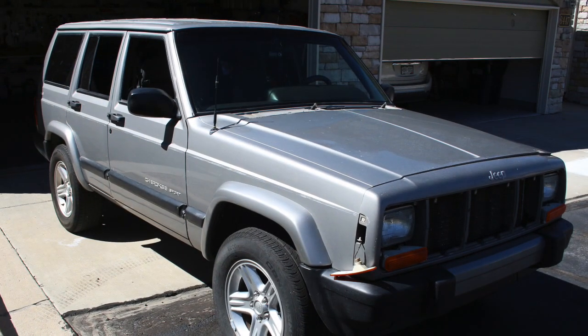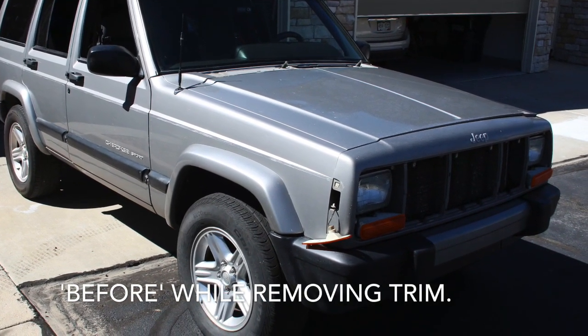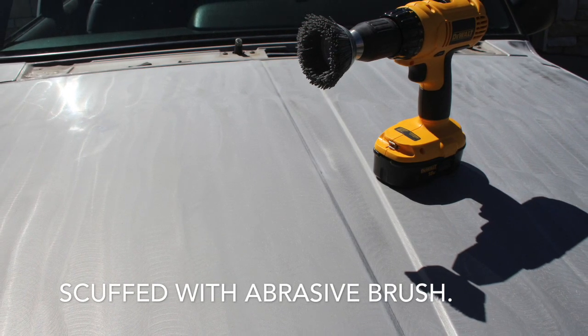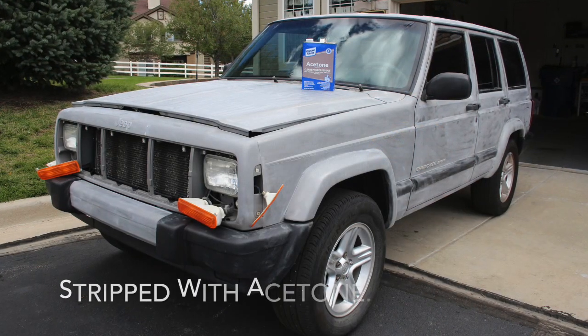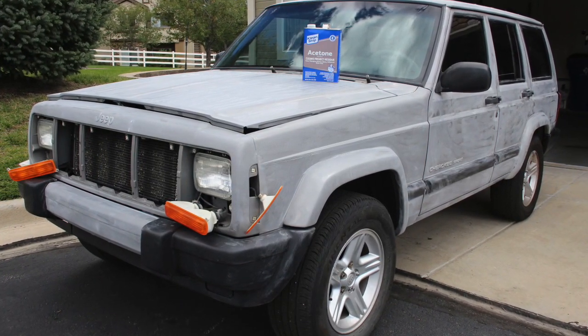I started out by removing the trim, loosening up the lights, all the normal stuff. Take a look because you'll see that the colors are changed on the trim sometimes, like on the fender there. You have to then scuff or abrade the surfaces you're going to coat. I used an abrasive brush on a drill, and after that stripped everything with acetone, removing the last of the dust, any wax, anything else left on it — normal stuff for painting.